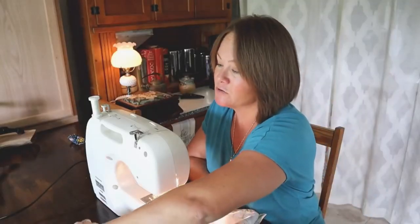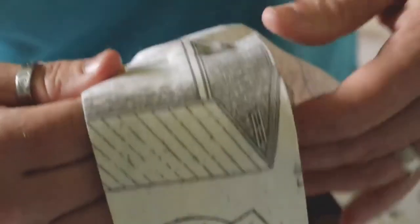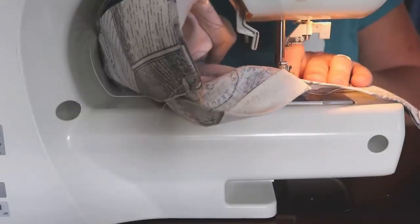Hey guys, Constance here from Cosmopolitan Cornbread. Today is going to be a super quick video. The other day I had a friend come over and asked her to be a model for me and assist in demonstrating how to make modifications to the farmhouse apron pattern I posted a couple weeks ago. That apron is very much a one-size-fits-all, except if you are extra fluffy or if you want to make an apron for a child.